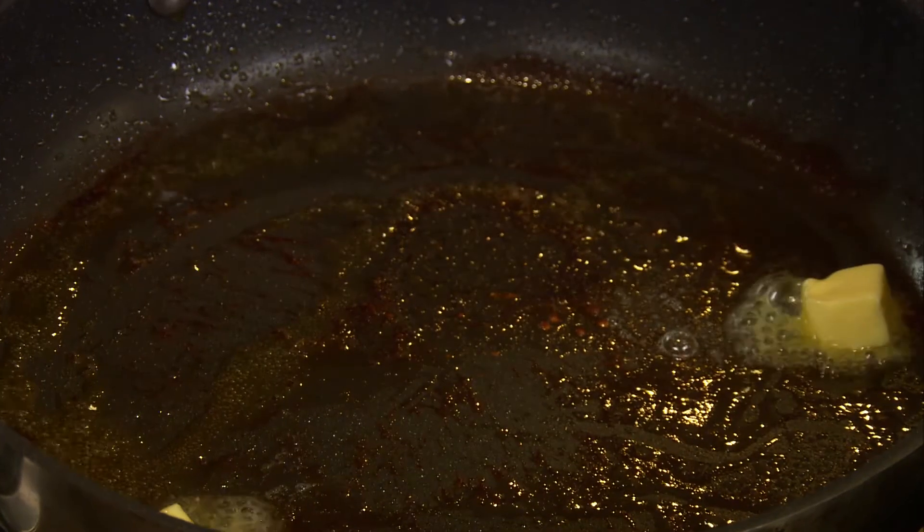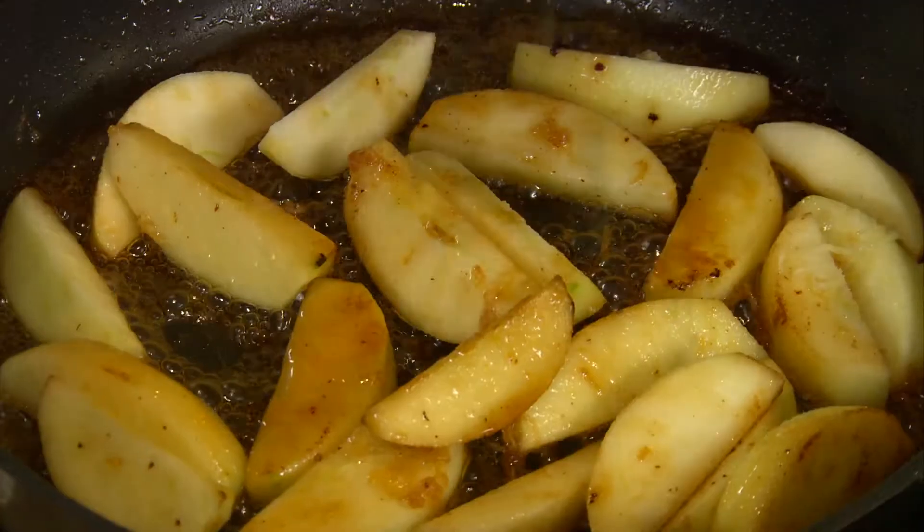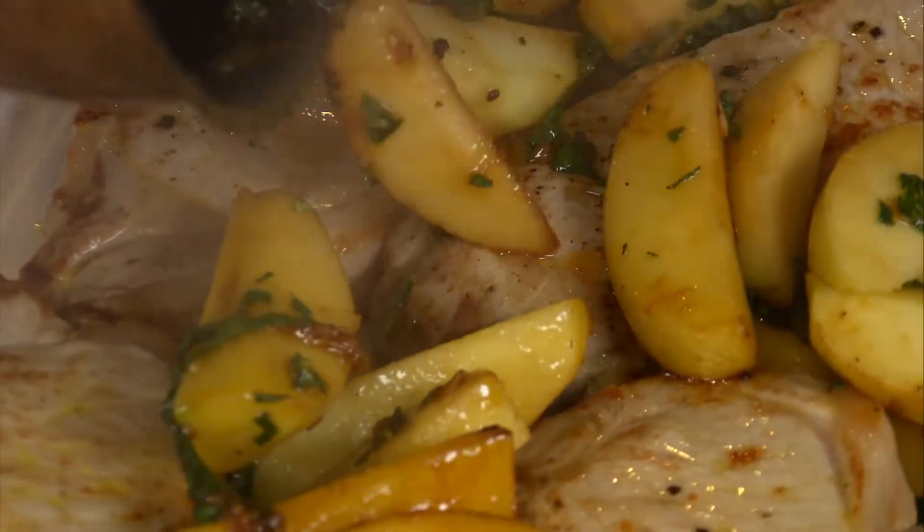Put a little butter in the frying pan and add in some apple slices, honey, lemon juice, ginger and sage. Allow to cook for a minute or two, then spoon this mixture over the chops.